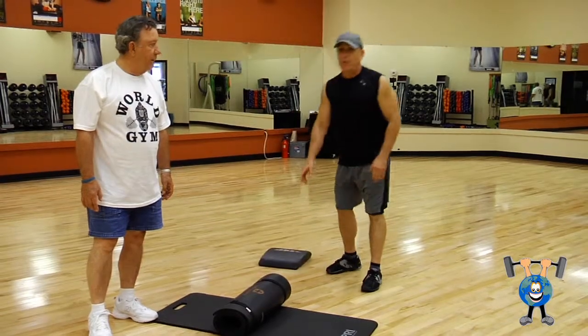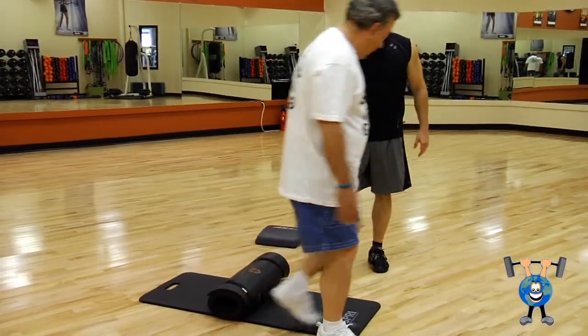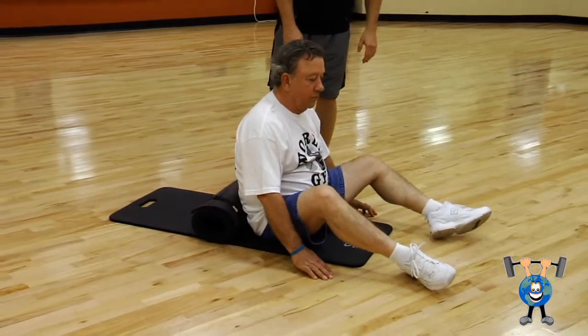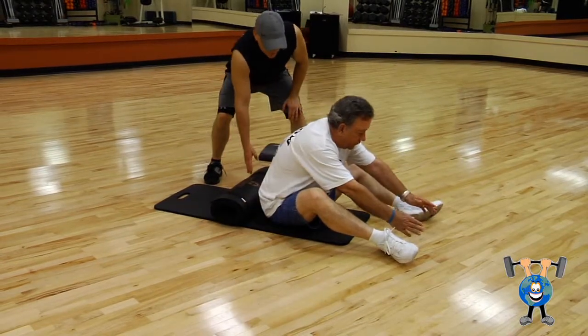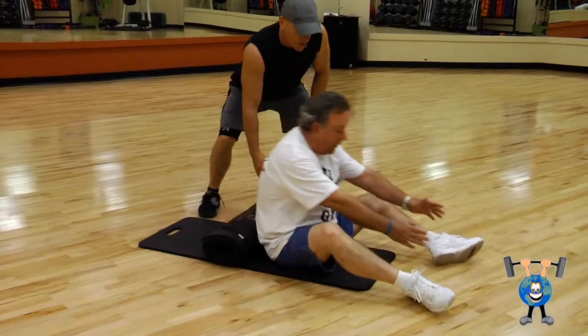We've talked a little bit about it, so he's going to give it a try. Come on over here and sit right here, Paul. Going to get this right up under the swell of his back, get his feet propped up slightly. He's going to go back a little bit and sit up — lean back on that mat as much as he can and pull up.